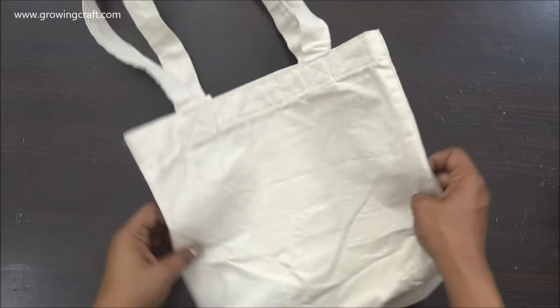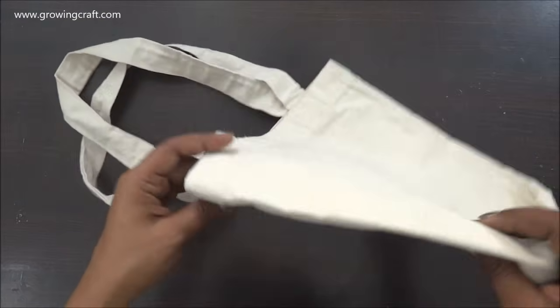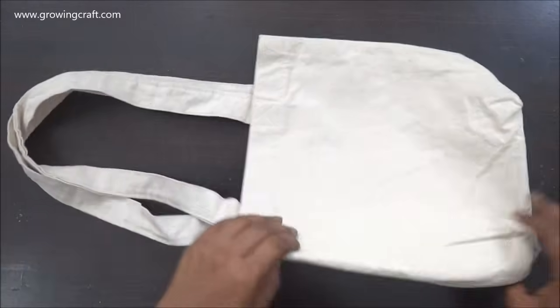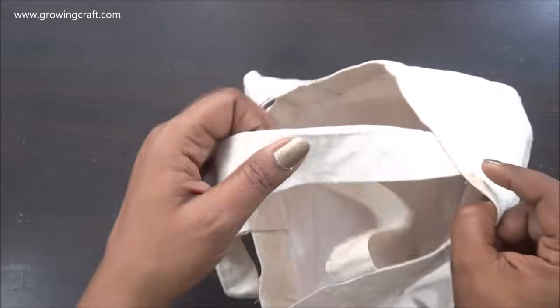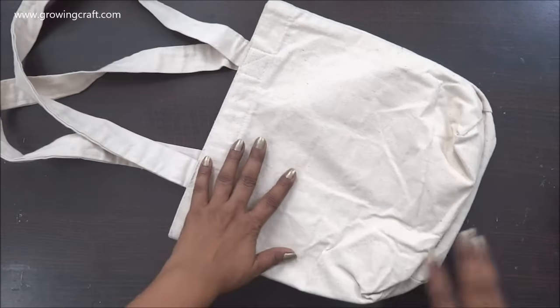Welcome back to my channel, friends! This is Sonia here, and today I am going to do some decoupage work on this very sturdy and handy canvas tote bag. This one has a really good space which is just perfect for any use — you can use it with your casual dressing or for your regular stuff.